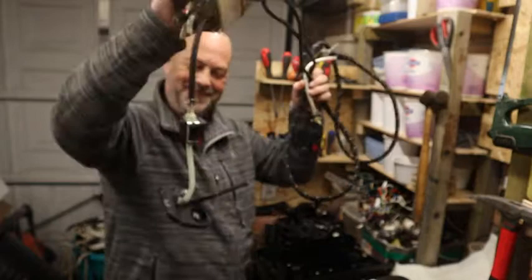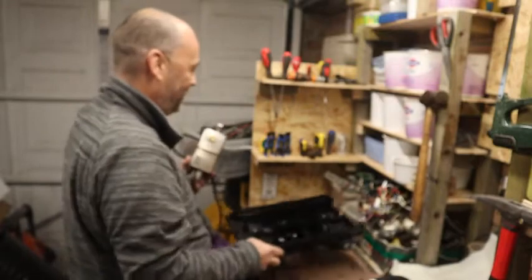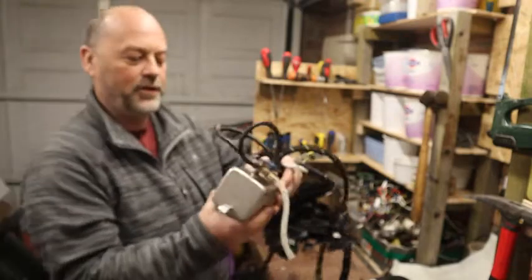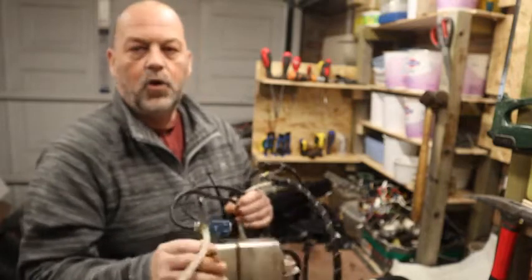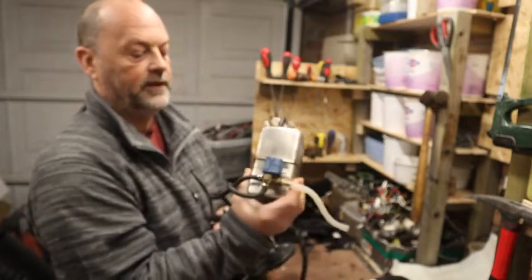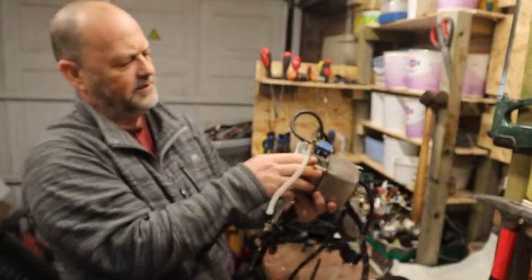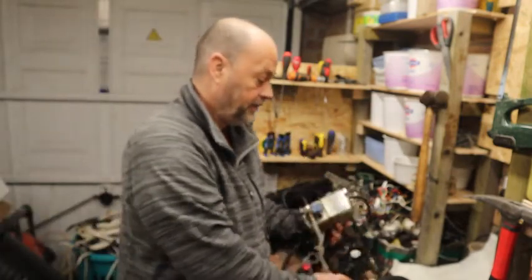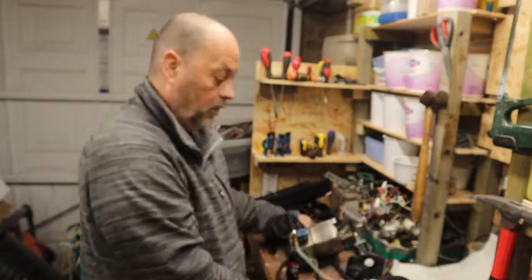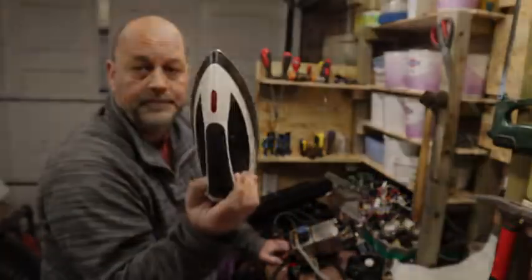Yeah, it got me thinking. Once we break all this down it'll be even more interesting to see how everything works. I don't know whether I'll be able to get that out easily - I'll call it an immersion heater, that's the easiest way I can describe it - but it looks like it's not going to come out very easily. There's quite a bit of brass there. So all that we are left with now to take apart is the iron.